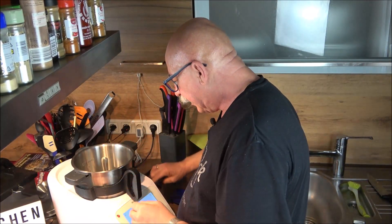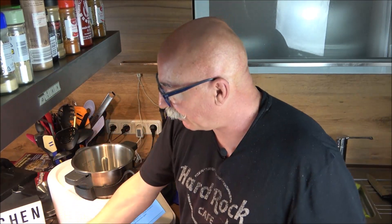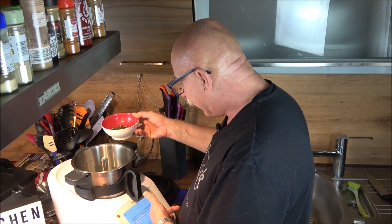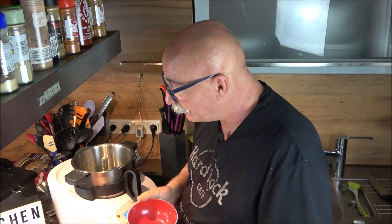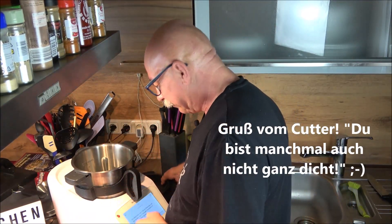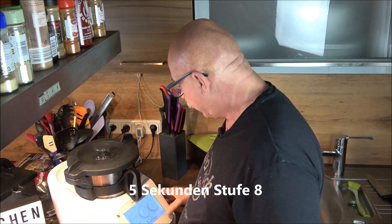In the meantime, add the leaves from half a bunch of parsley - I used curly parsley from the garden, washed and dried - and the needles from two sprigs of rosemary into the mixing bowl. The booklet says one sprig of rosemary, but since mine were a bit loose and not very dense, I also took two. Now blitz everything for five seconds on speed 8.